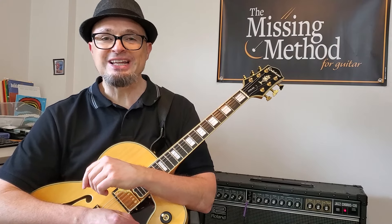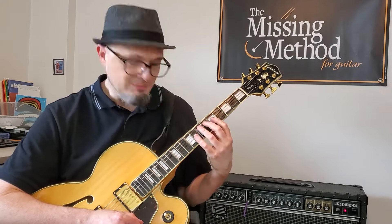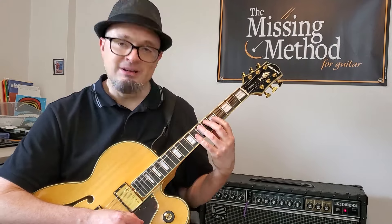So go get to practicing that — it's really a lot of fun. It helps you to focus by having just a few notes to work on rather than worrying about the whole scale. I will see you next time where we'll start into modes.